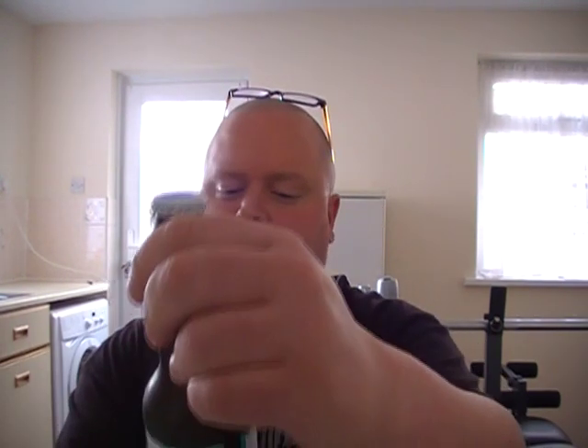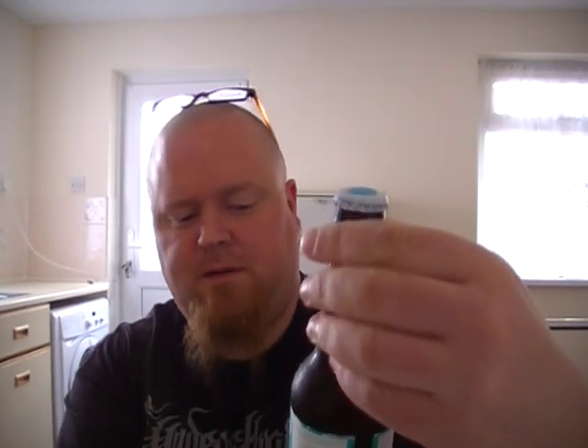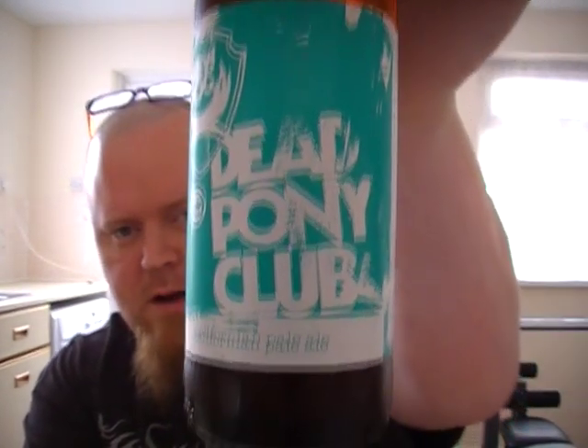Oh hi guys. Going on to my next BrewDog beer. This is one that I saw — I got an email saying they got some new lines in: Nanny State, a Libertine, and also this one here, which is their California Power Ale. It comes in at 3.8%, so it's a very sessionable ABV. It's their Dead Pony Club.